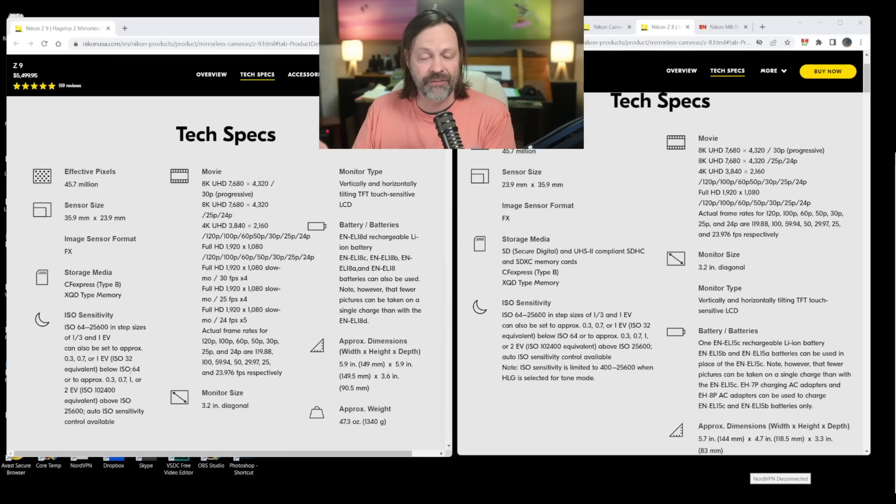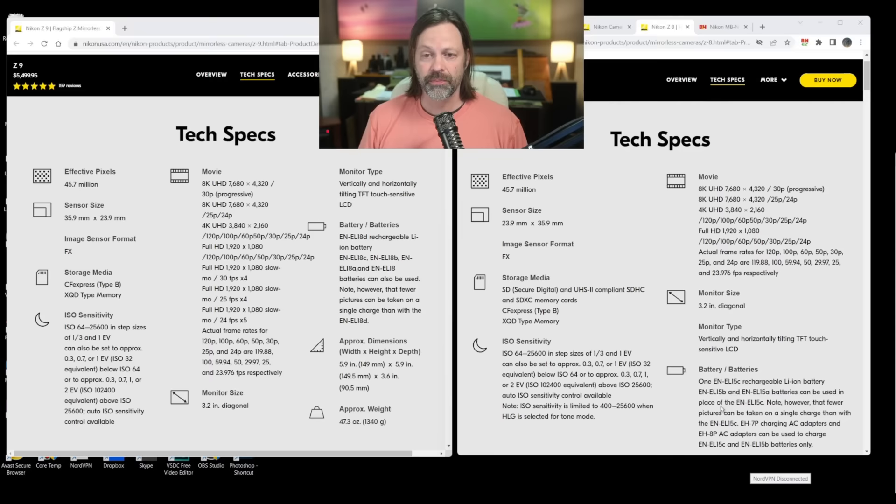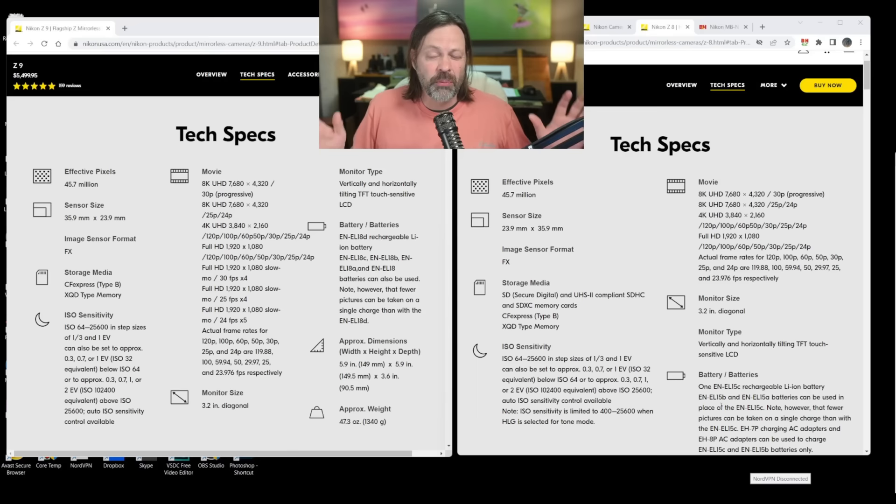For some people that could be a big deal. If you're a professional photographer backing up and shooting to two cards, you want both of those cards to be really fast. For most serious hobbyists — and at $4,000 that's a pretty serious investment — do you need two of those slots? For most people, no. I prefer two for sure, but again, we're talking about $1,500.